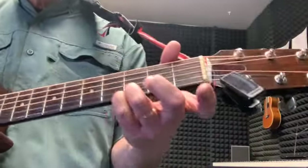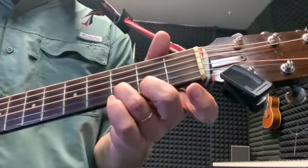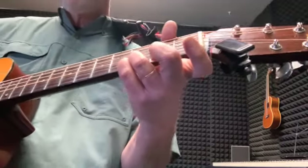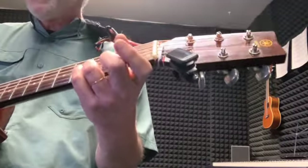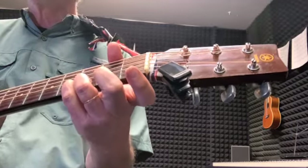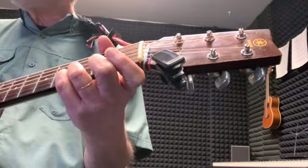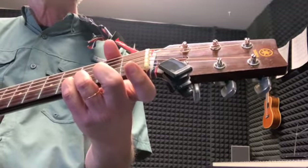Then you're back to the other part: G, G minor 7, G major 7, G. It hangs on the G longer, and then the other part goes — still the G — and then the other part goes.